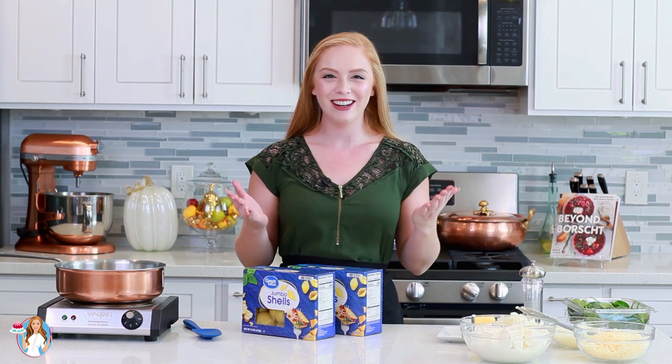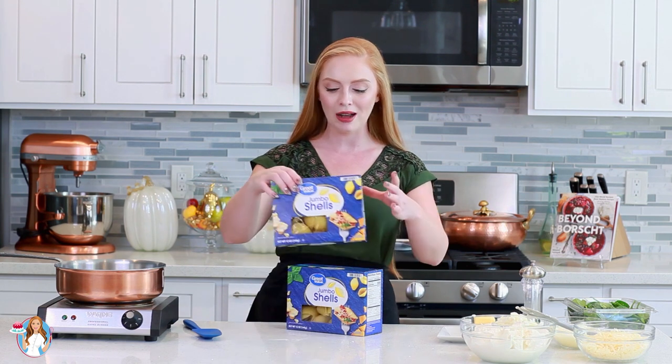Before we get started on our cheesy filling, I need to prepare my pasta. I'm bringing a large pot of salted water up to boil on my back burner, and I'm going to prepare two 12-ounce packages of jumbo pasta shells.